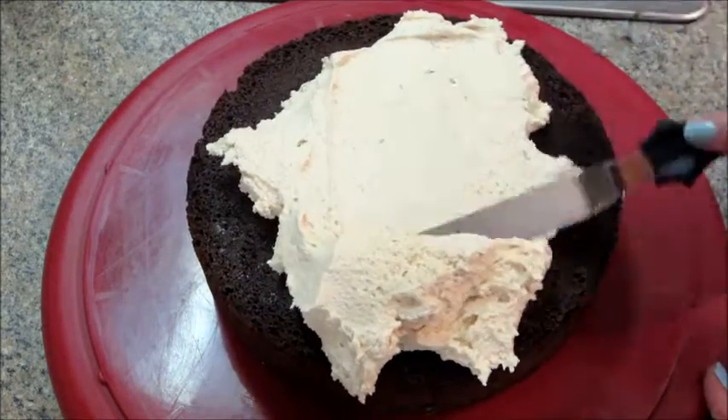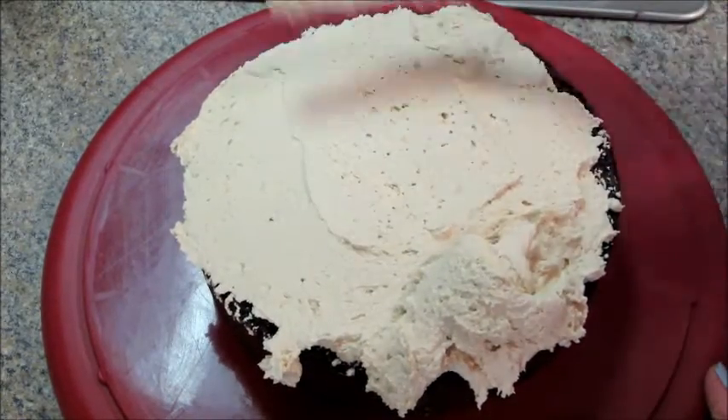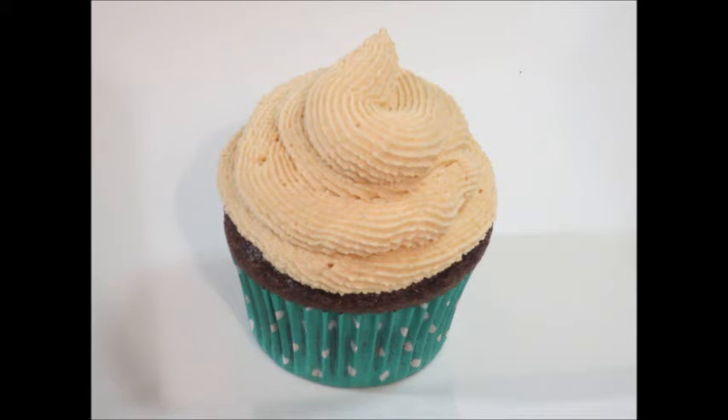And then that's it — you're ready to ice your cake or pipe your cupcakes. I did both with this recipe and it was a great consistency for each.